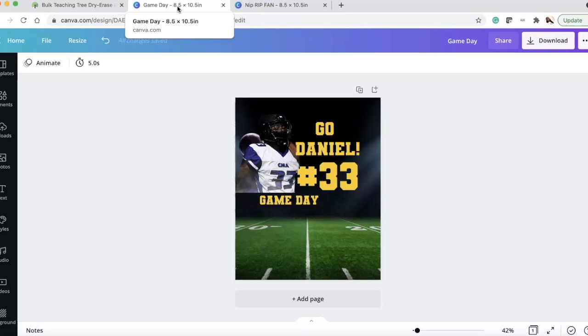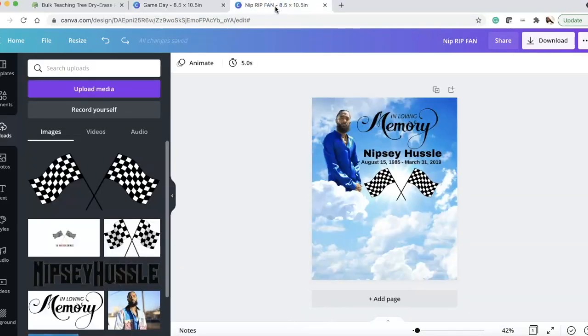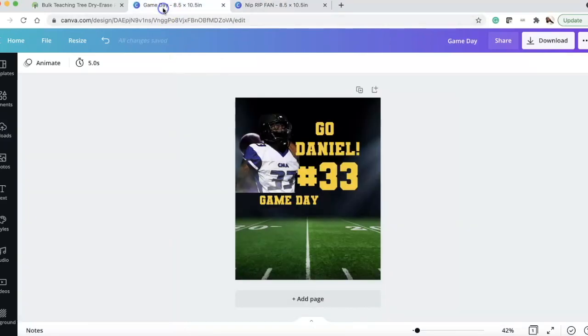Both of these images are 8.5 by 10.5, and I'm going to show you how I recreated them. This first one is for cheering on your son, nephew, grandson, or daughter — for football, cheerleading, or basketball. You can make these fan paddles, and here's what I did.